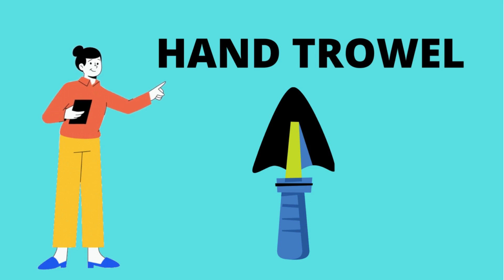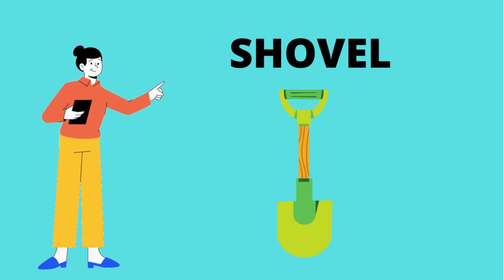Hand shovel. What is this? This is a hand shovel. Shovel. What is this? It's a garden shovel.